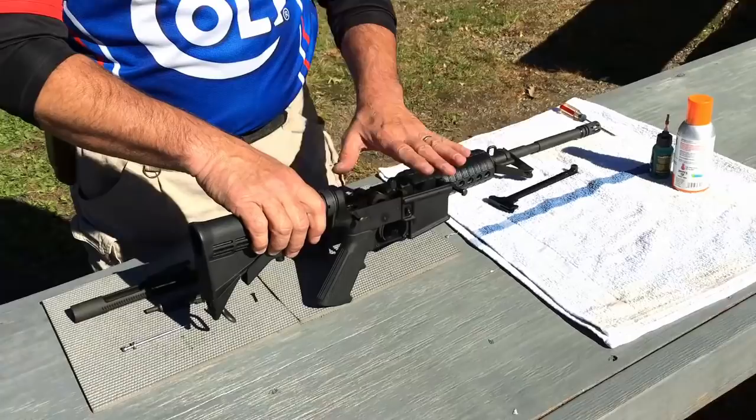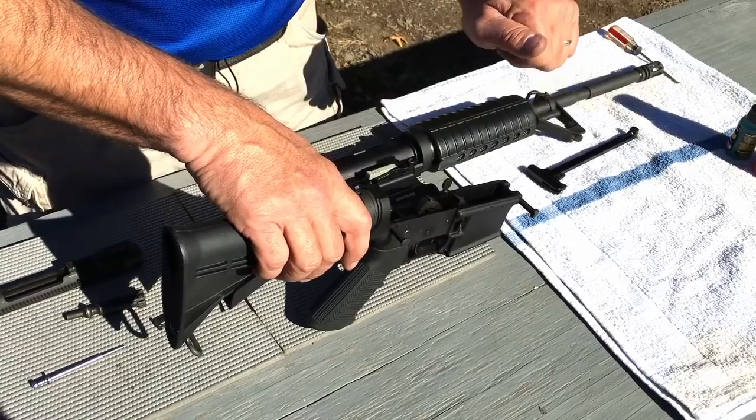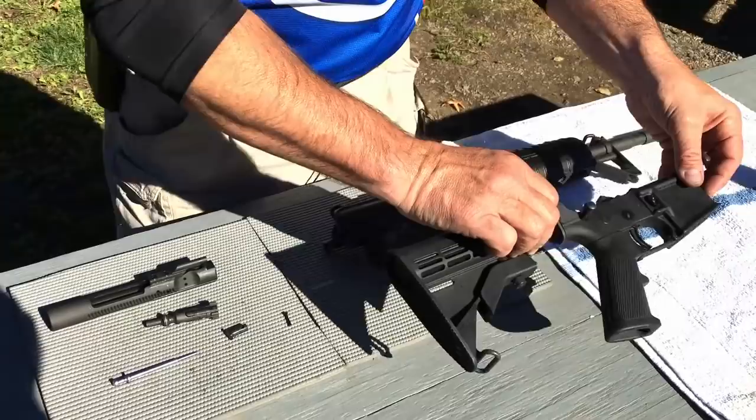First, we're going to talk about the lower receiver. The lower receiver does not get much carbon or dirt in whatsoever. What I like to do is in this trigger area where my hammer, my sear, my trigger are, is give it a quick spray with some sort of aerosol solvent, wipe it down and just inspect to make sure I don't see any problems whatsoever.